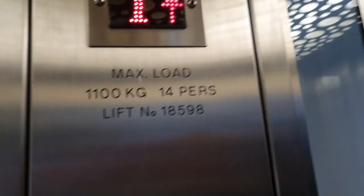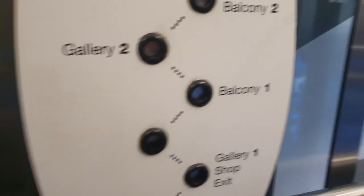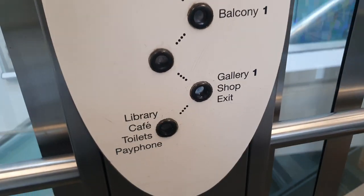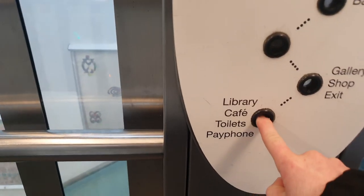There we go. These doors — let's go back to the lobby. Door closed around and push the button. I like that.